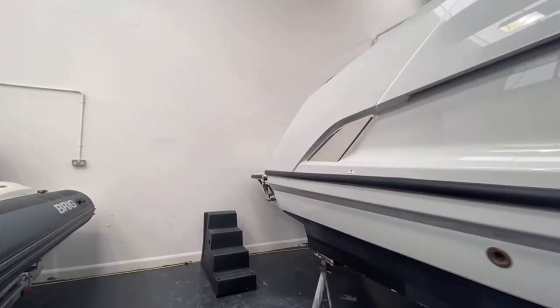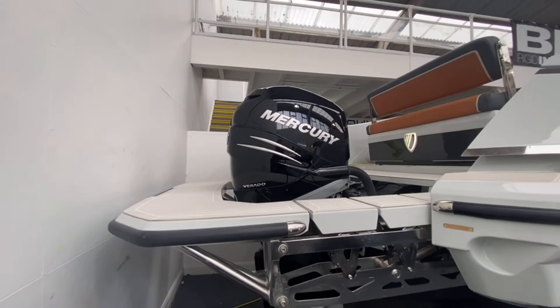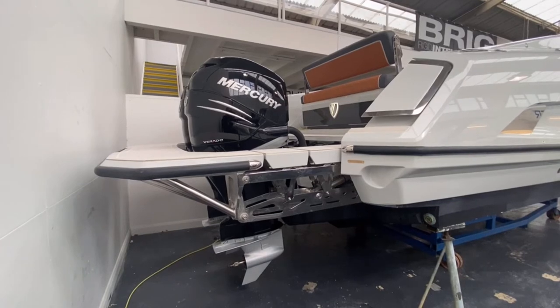This is the outboard power, so she's got the twin Mercury Verado 400s with this really cool H&B high-low platform. Let me show you just how that works.